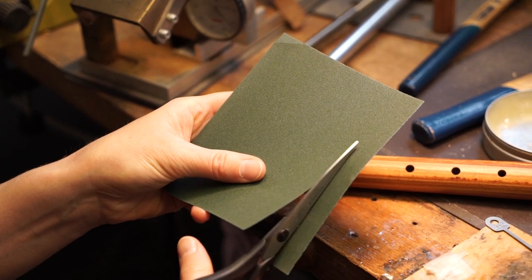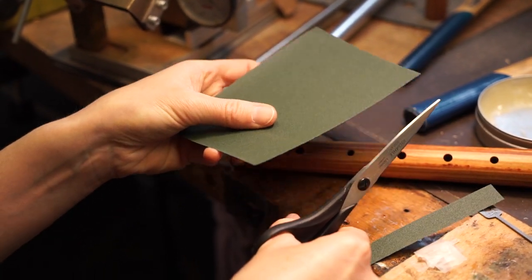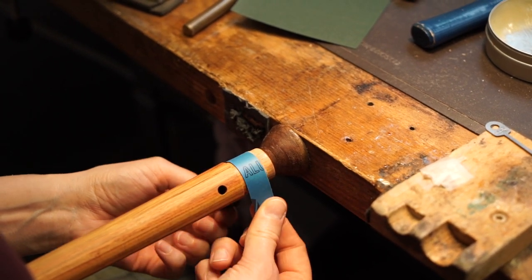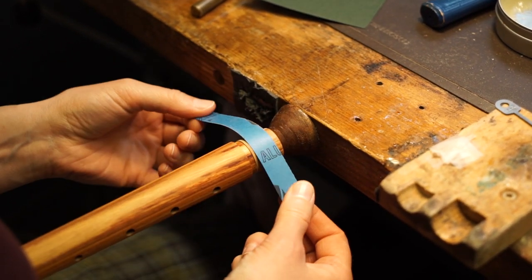For a perfect shape of the cork, with a pair of scissors cut out a piece of sandpaper in the size of a cork stripe. We recommend a 220 grain. Carefully sand the cork.